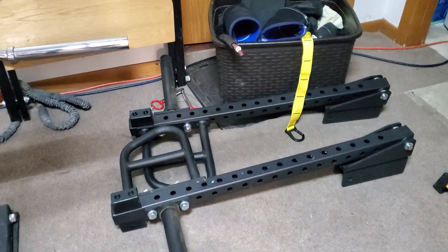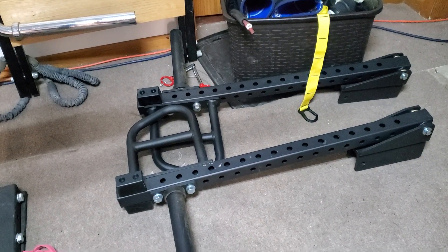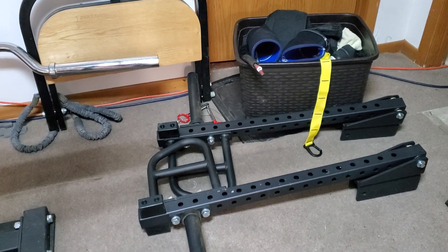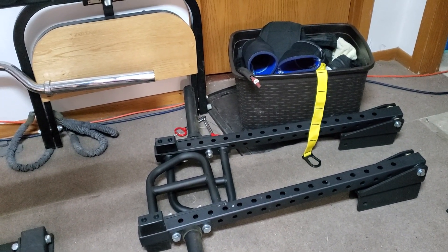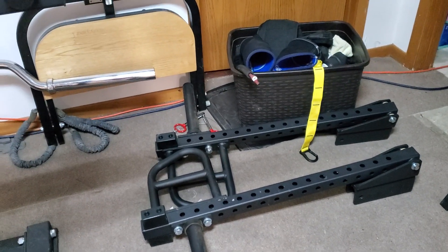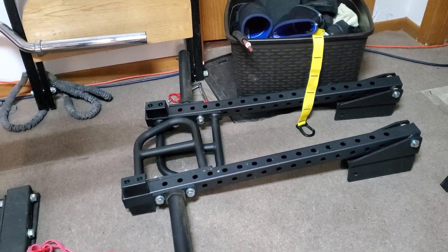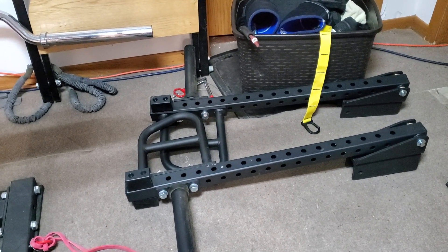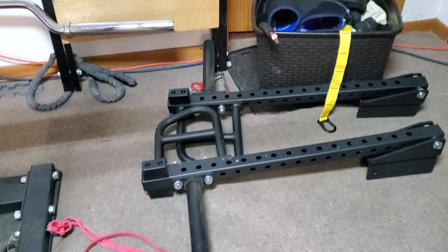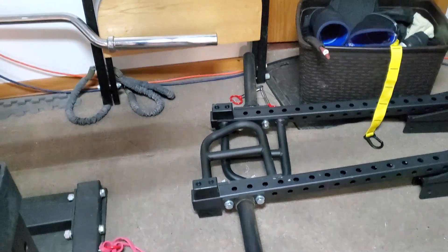Sticking with rack accessories: these are lever arms, the Titan Fitness T3 lever arms. You can tell they're kind of in the rejection pile over here in the corner. I'll talk about that in another video — why I'm not really using the lever arms much. I bought these on Scratch and Dent from Titan, so got a good deal. I use them a little bit for chest presses and rows, but for the most part they sit on the floor.